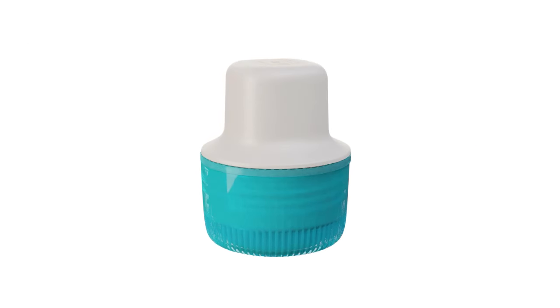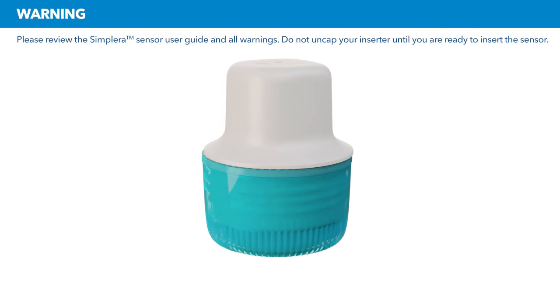In this video, we are going to show you how to prepare to insert the Simplera sensor. Please review the Simplera Sensor User Guide and all warnings. Do not uncap your inserter until you are ready to insert the sensor.